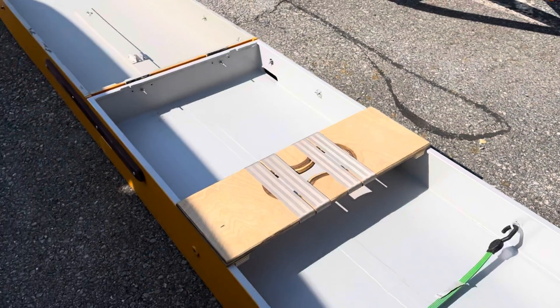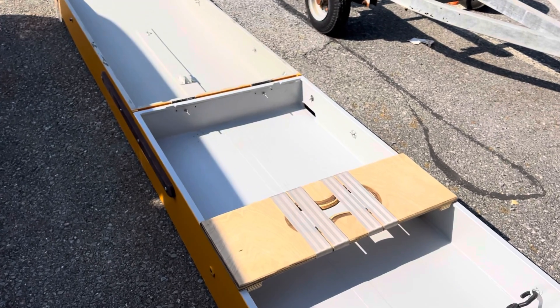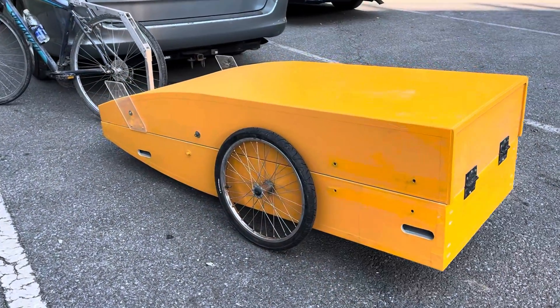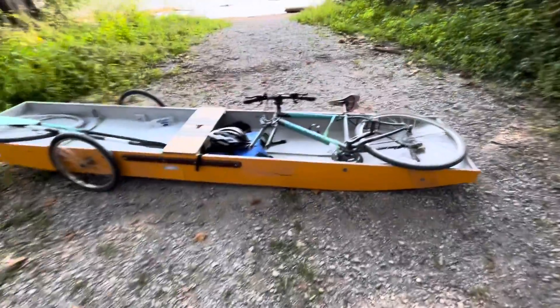They ride on the gunnels and you can put them wherever you want - slide them forward or back. That allows two people to be on the shuttle punt two at the same time. First trip with the slots on the side. First leg of the journey going upstream on the towpath, about six miles. First test with the slots on the front of the boat.